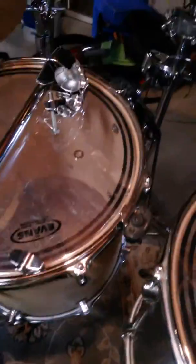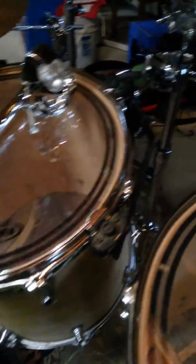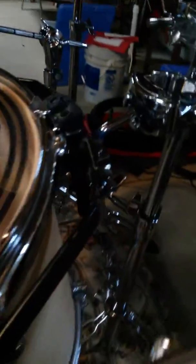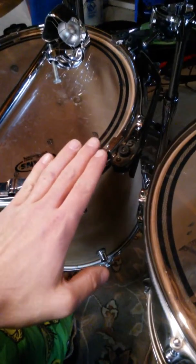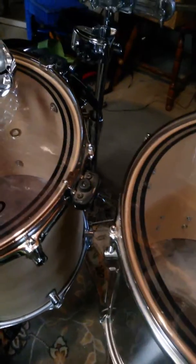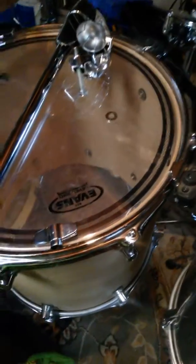I just filmed this video and I'm deciding to film it over again. I was playing drums and I got my floor tom here on an Omniball tom mount, and as I was playing it kept sagging down — and I was like, what the heck is going on?